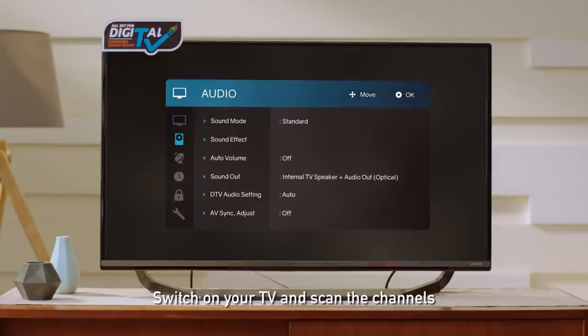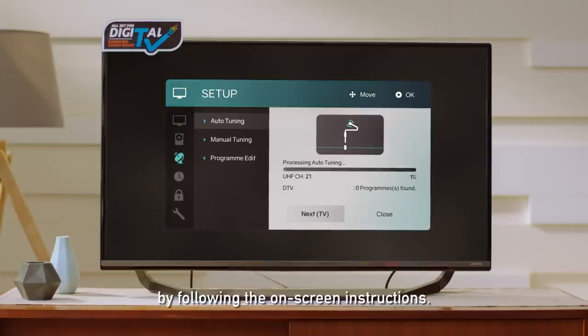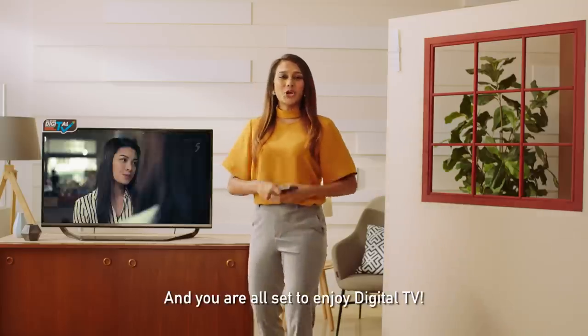Step two: switch on your TV and scan the channels by following the on-screen instructions. And you're all set to enjoy digital TV.